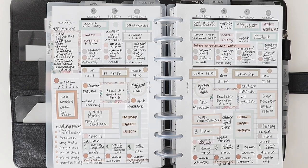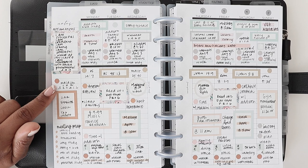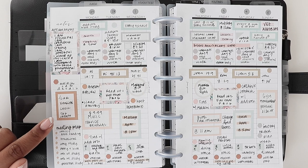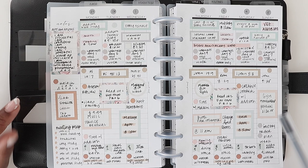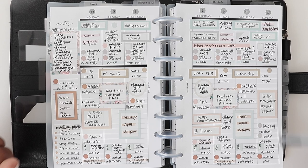Next is car maintenance. If there's anything you need to do for your car, you can write it in on whatever day. My son is going to detail my car, so I wrote it on the sidebar because it's not tied to any specific day. I had to get my emissions done — I can check that off — and then I have to take it in to get my updated registration. If you want to clean your car out or anything pertaining to your car, you could write it on the sidebar or on a specific day.